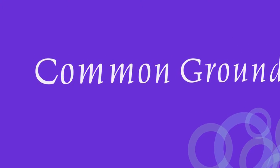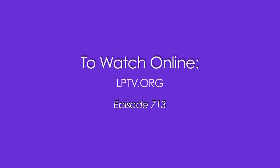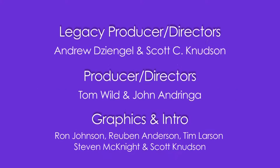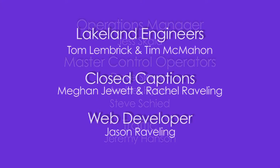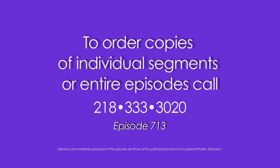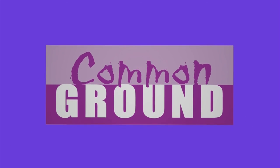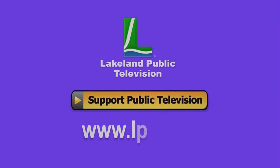Thanks so much for watching. Join us again next week on Common Ground. If you have an idea for a Common Ground piece that pertains to north central Minnesota, email us at legacy@lptv.org or call us at 218-333-3014. To view any episode of Common Ground online, visit us at lptv.org. To order episodes or segments of Common Ground, call 218-333-3020. Common Ground is brought to you by the Minnesota Arts and Cultural Heritage Fund, with money from the vote of the people, November 4th, 2008. If you enjoyed this episode of Lakeland Public Television's Common Ground, consider making a contribution at lptv.org.